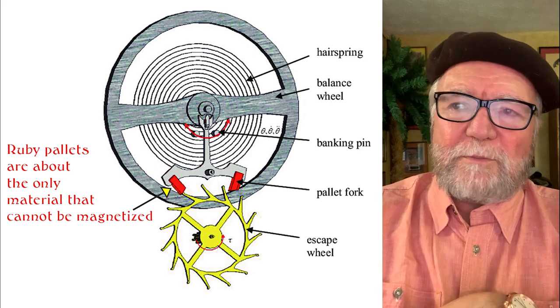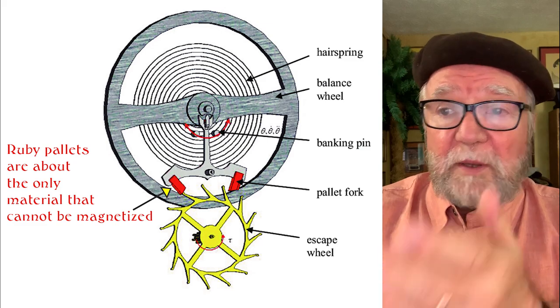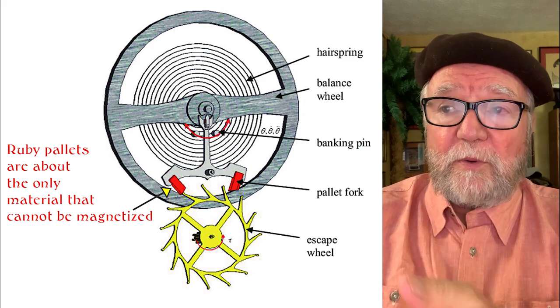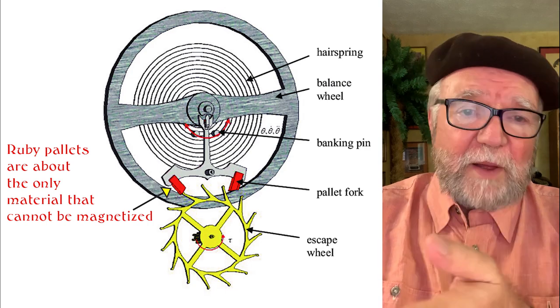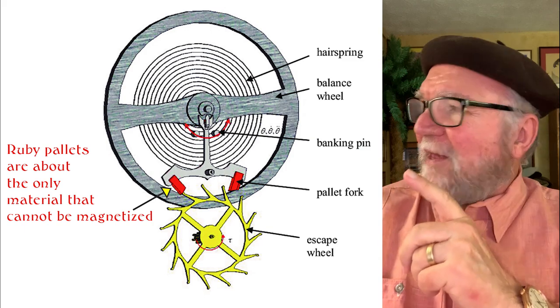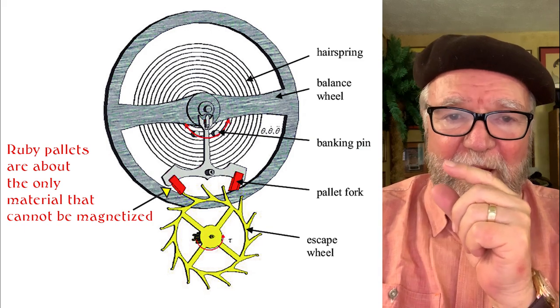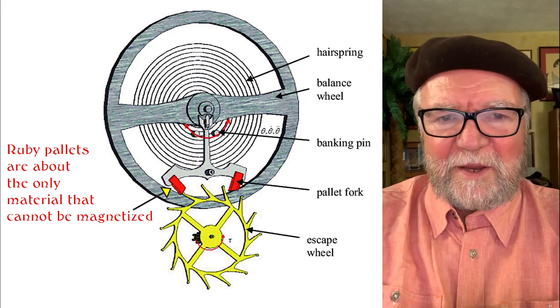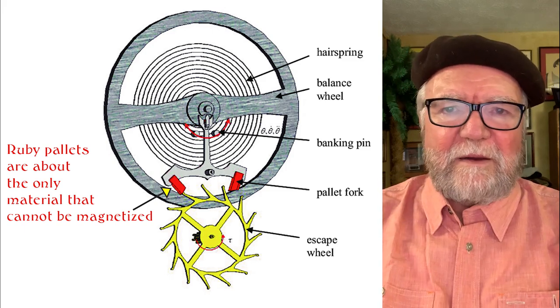When we look at this picture, the hairspring is only one thing that can be magnetized. The escape wheel, the balance wheel, the pallet fork — any number of things. The only thing that can't be magnetized in this picture are the pallets themselves. They're made out of rubies, artificially created, but nevertheless they have nothing magnetic.